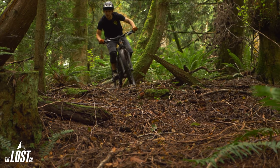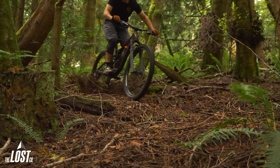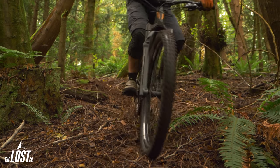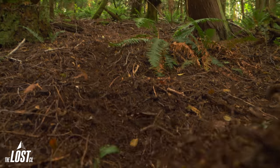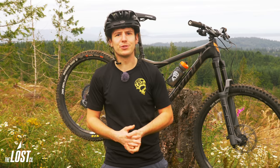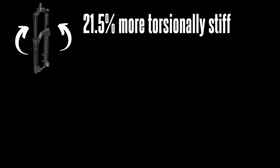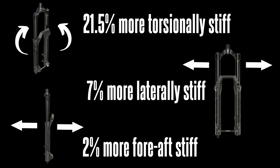Overall, RockShox's goal was not to build the stiffest fork they possibly could, but more so a fork with a balance between stiffness, weight, control, and sensitivity. The goal was to add stiffness in the right spots to increase performance without making the fork so stiff that it rattles your bones. Compared to the Lyric, the Zeb is 21.5% more torsionally stiff, 7% more laterally stiff, and 2% more fore-aft stiff.